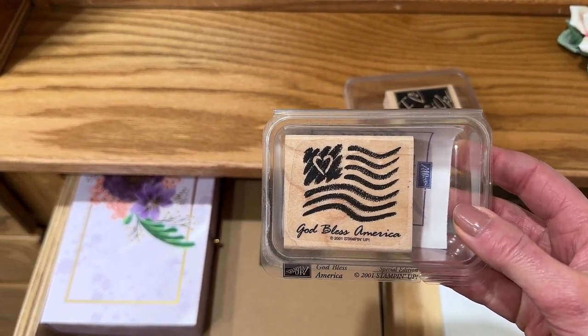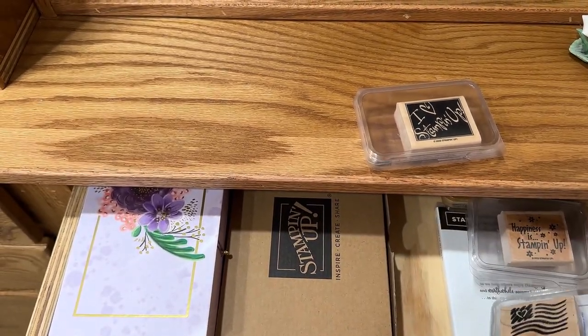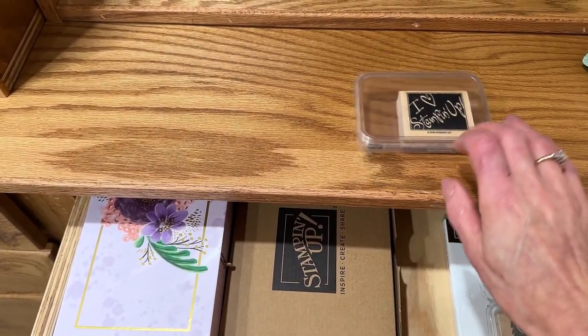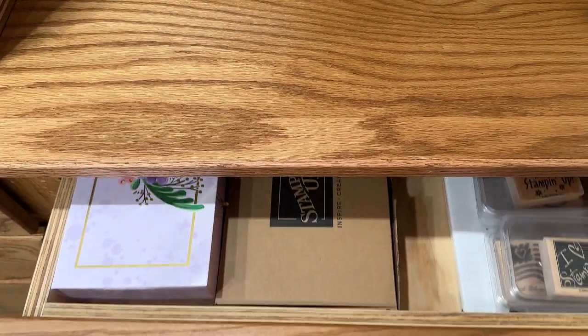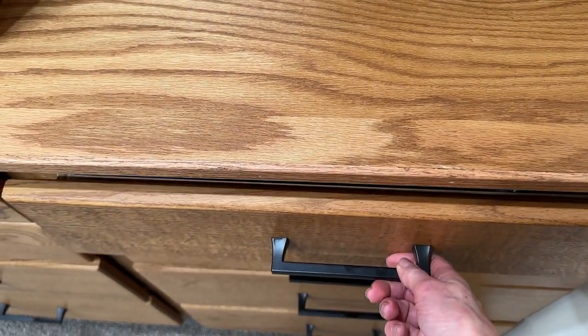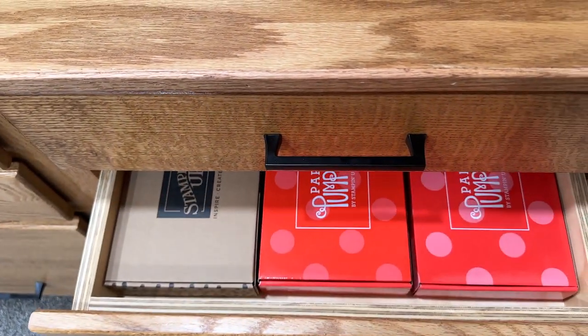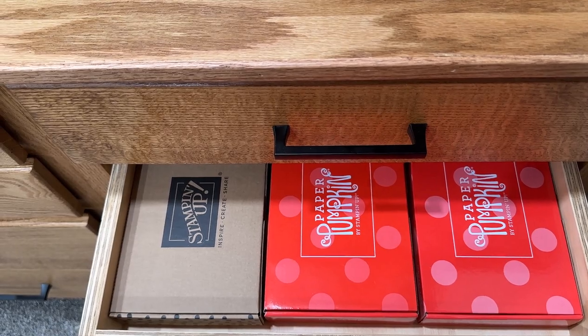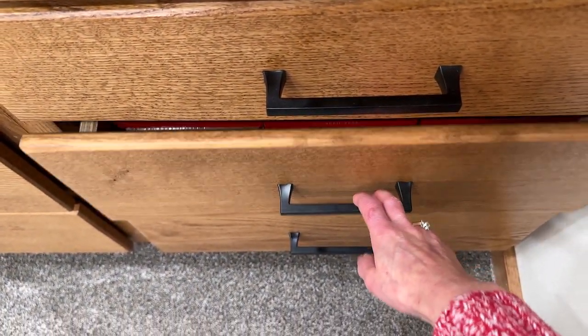This one — God Bless America — this was after 9/11. Stampin' Up made that stamp and we demonstrators sold it and we didn't earn a penny, which was an honor, because all the proceeds went to the 9/11 fund. And then we just keep opening these up and finding paper pumpkin kits — a lot of them, some have been done, just not all of them.